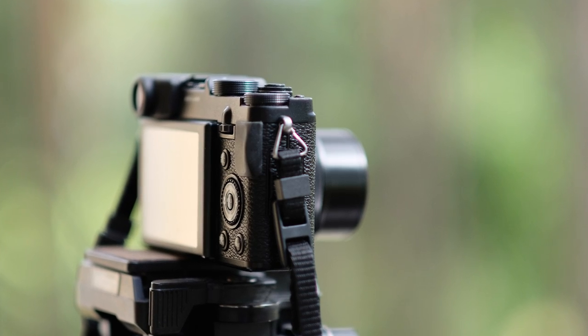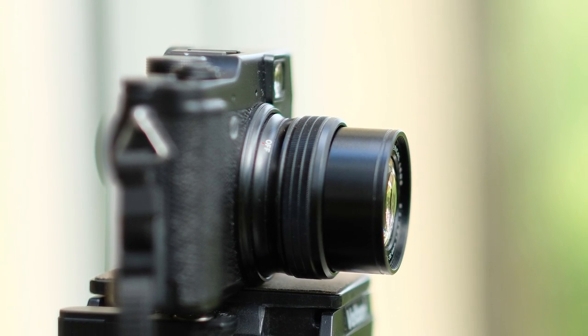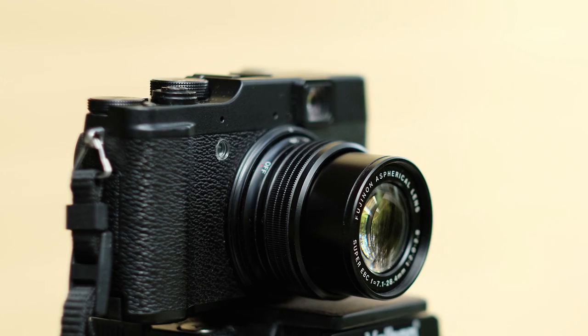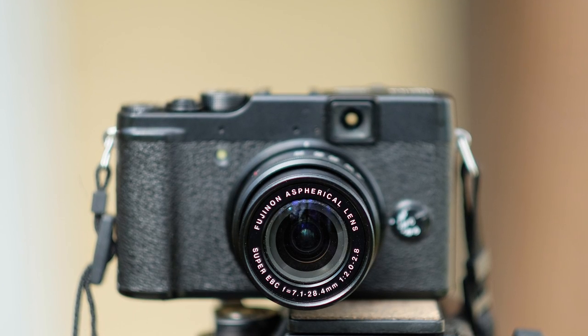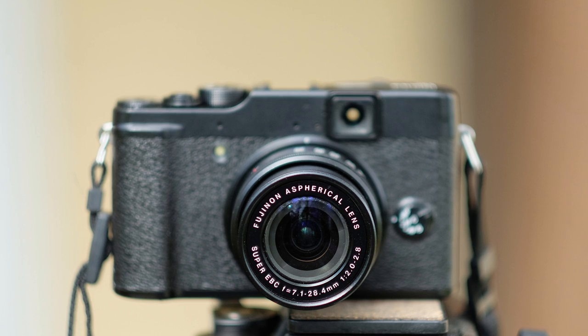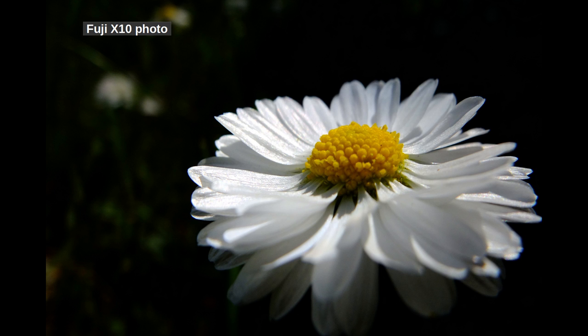I like manual focusing and I use it when doing macro photography from a tripod — not when I do handheld macro, because slight camera movements in my hand are greater than the small manual focus corrections. I pretty much use manual focusing only with macro photography, so let's transition into macro photography now.